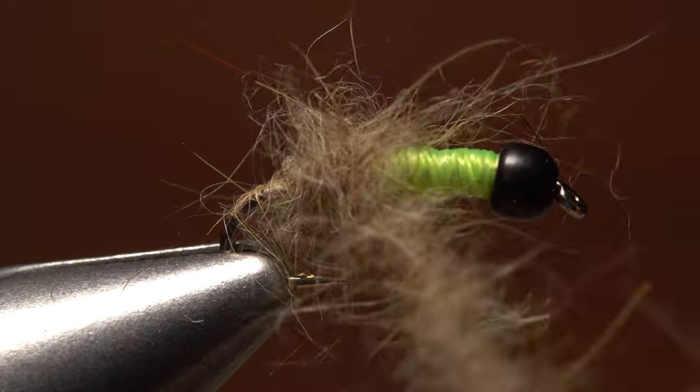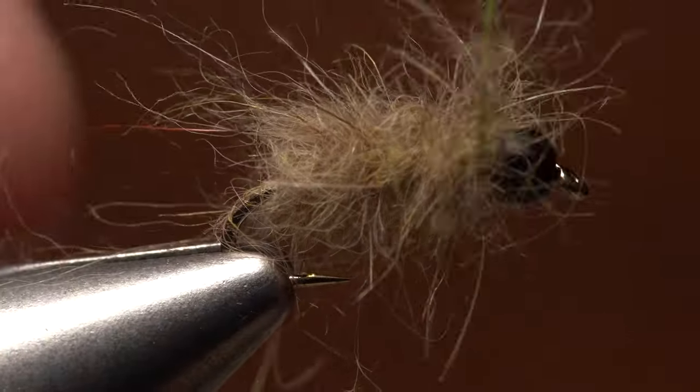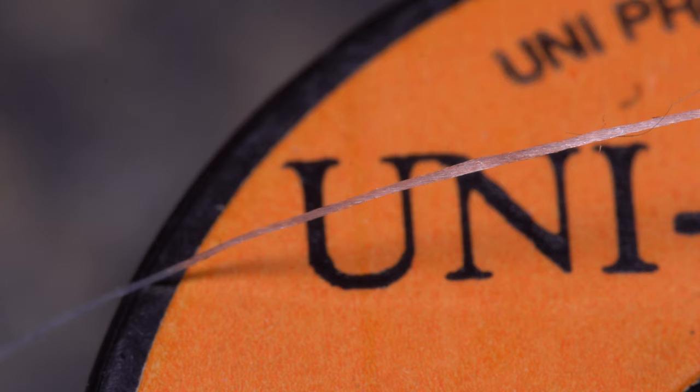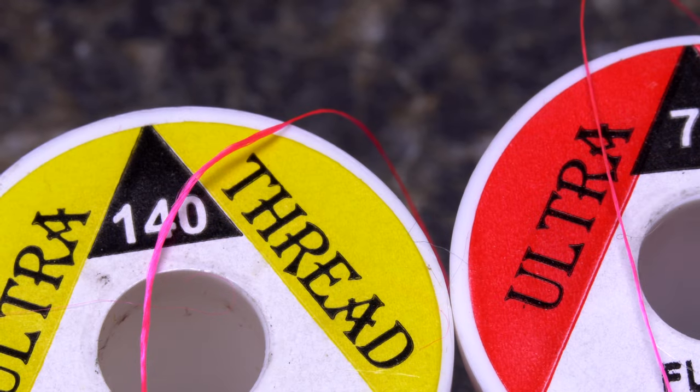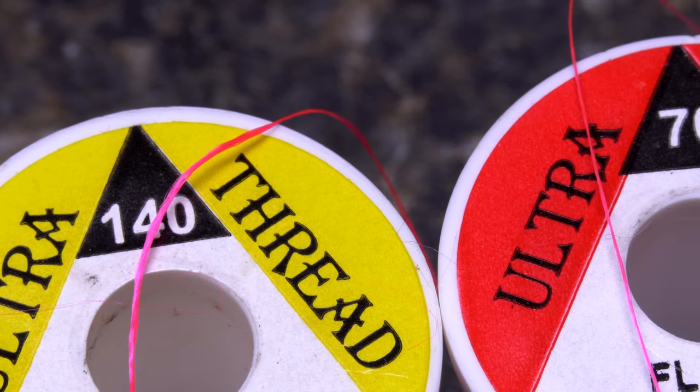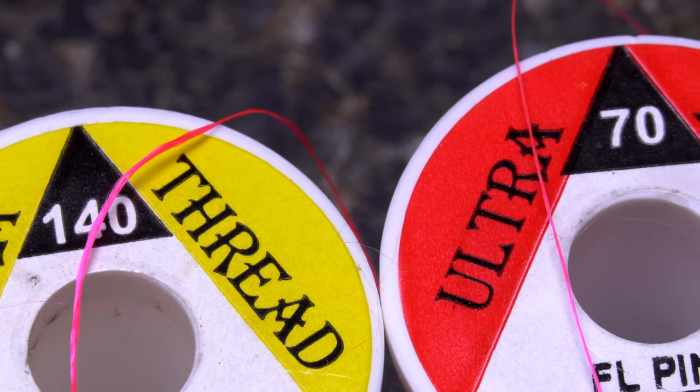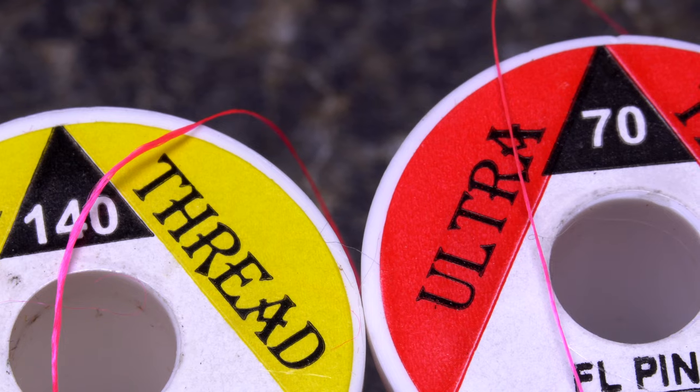Split thread dubbing is a great way to create brushy, natural looking bodies on flies. Some threads are better to split than others. Unithread, because of its construction, can be problematic. UTC and others, however, are easy to uncord and flatten, which makes splitting a breeze. Heavier threads are generally less difficult to split than lighter ones.